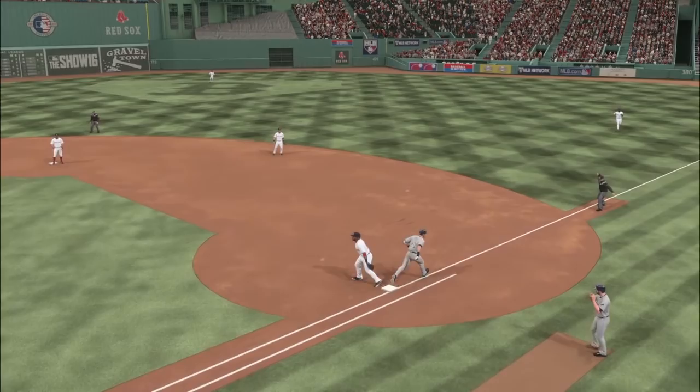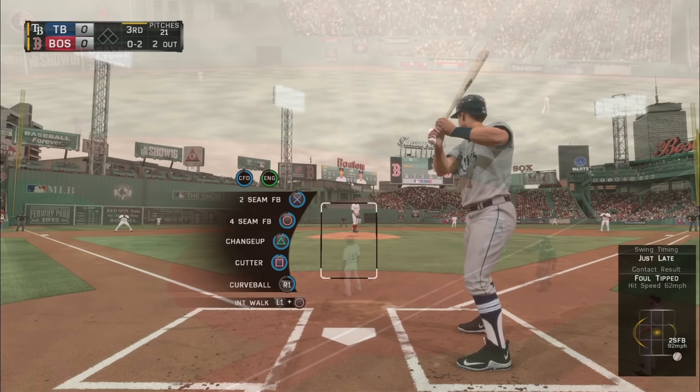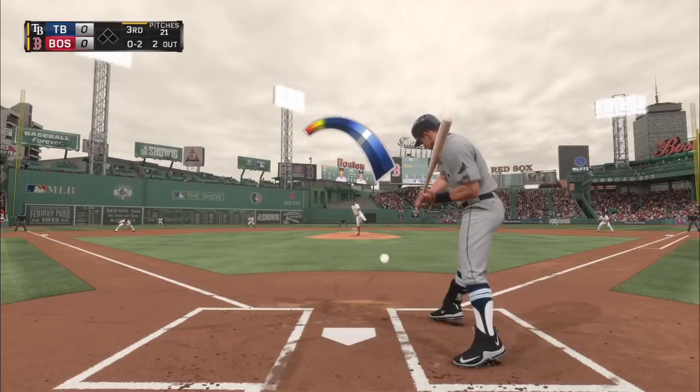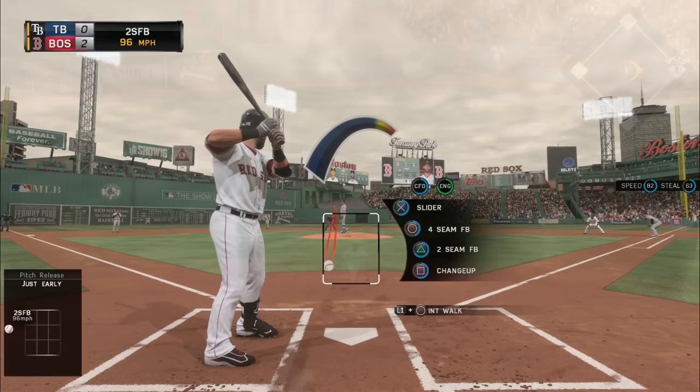If you want to do a lefty pitcher versus righty, you can throw a slider, but the problem with the slider is you can hang it really easily for home runs. I hate those hanging pitches. So in a lefty-lefty matchup, go to your two seamer — get him to weakly ground it. Hopefully you make the play. Alexander Bogaerts dove and face-planted there. Here's another righty-righty with a two seamer.